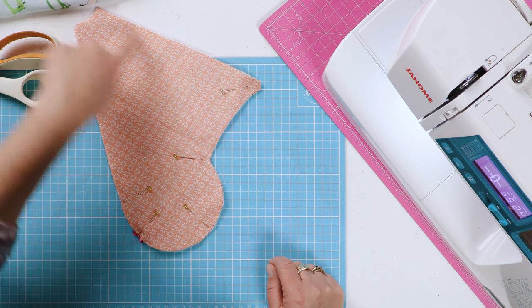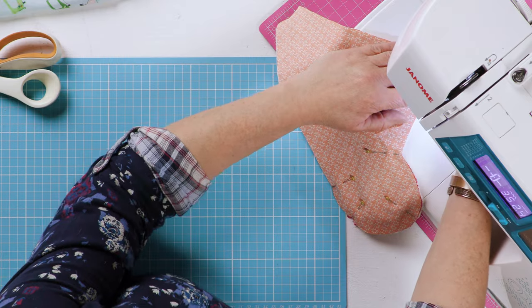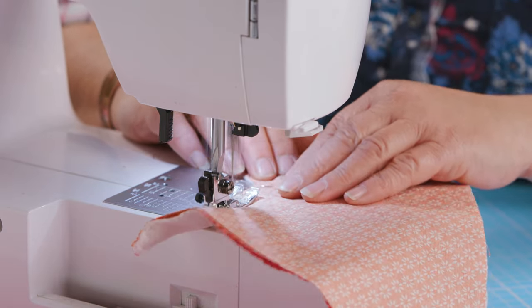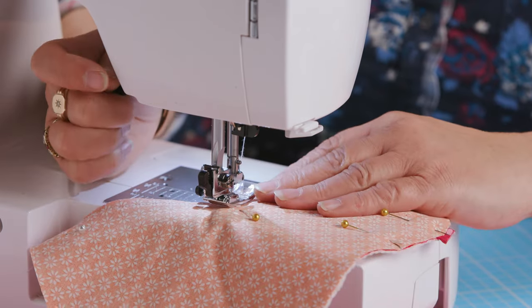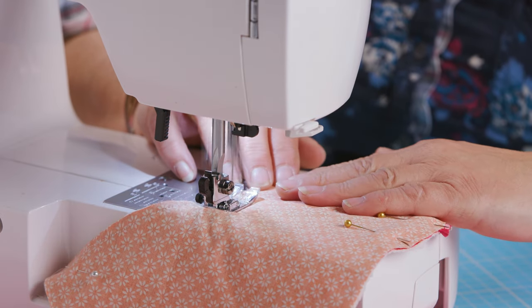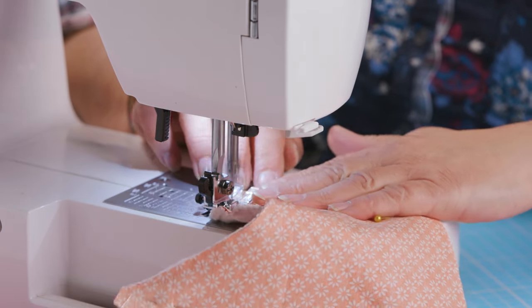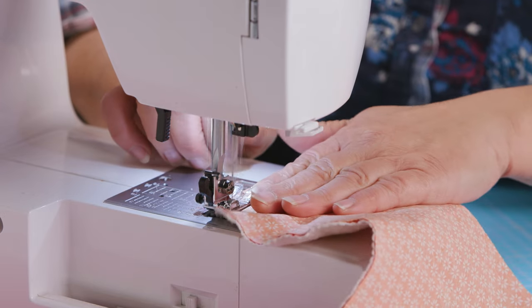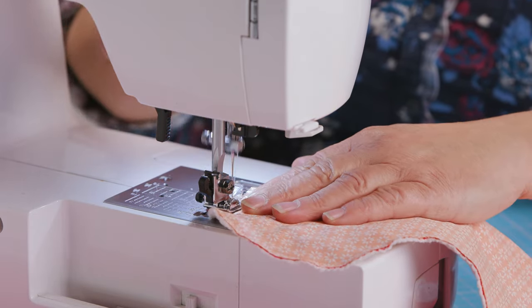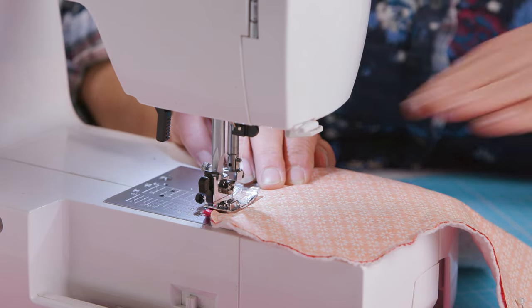Sew all the way along the front edge and around the curve to that mark — straight stitch, normal 5mm seam allowance. Stop where that angle is, leave your needle in, lift the foot and pivot it. When you get to where your strap is attached, it's worth going over it, back, and over it again just to hold it secure, then work down to that mark.